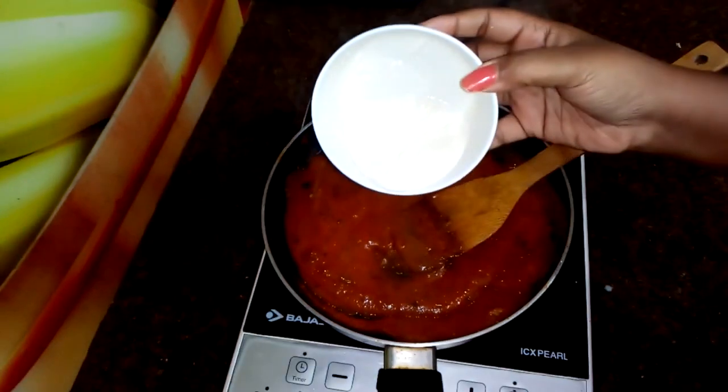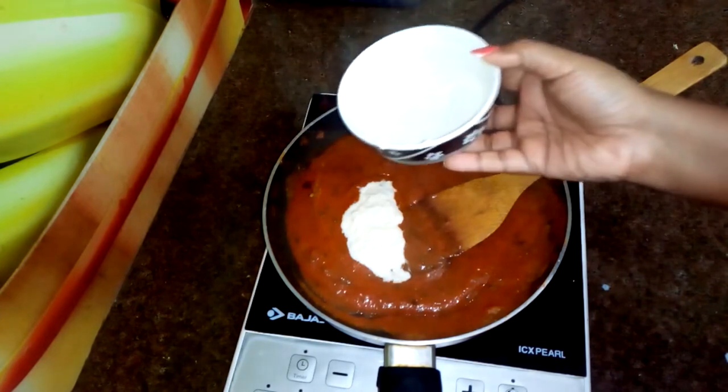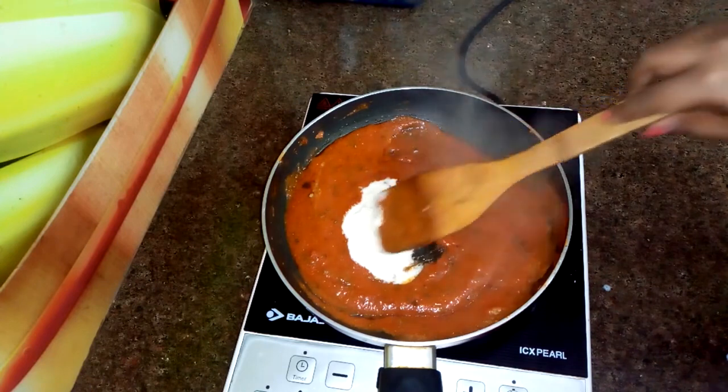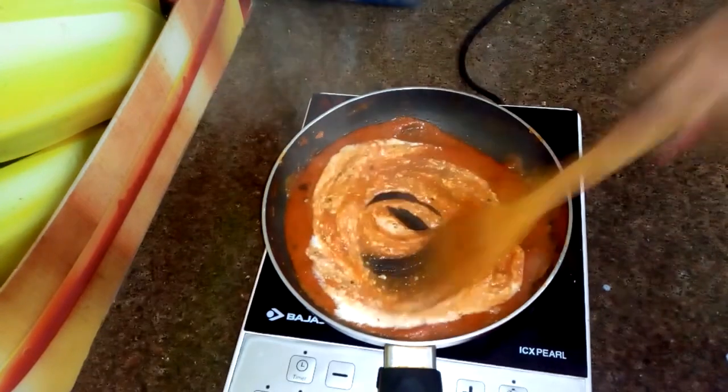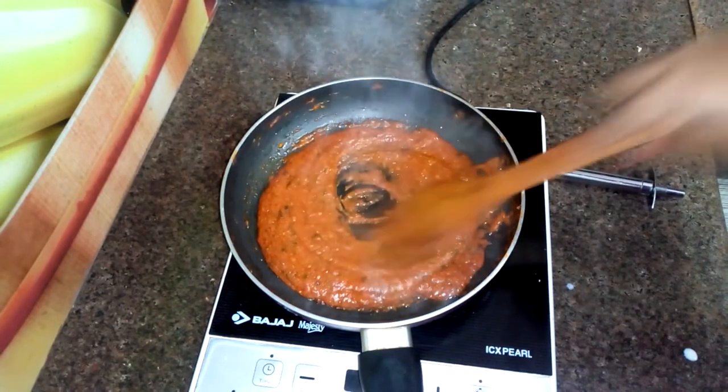Now I will add fresh malai. I have used 2 small portions of malai. You can also use fresh cream in place of malai. I have let it cook for 5 minutes.